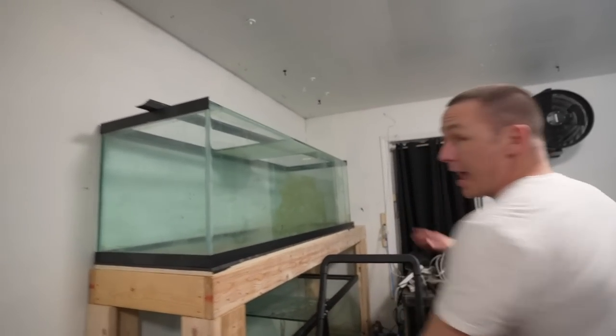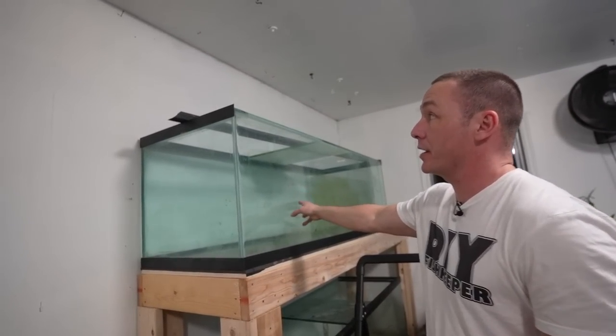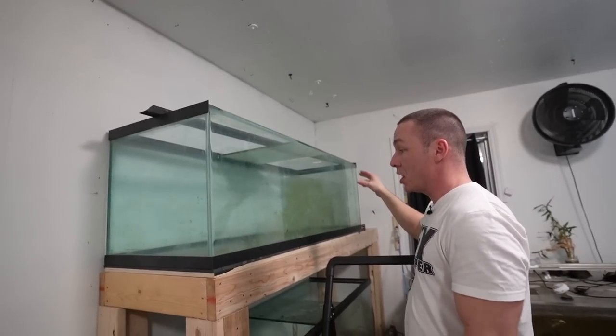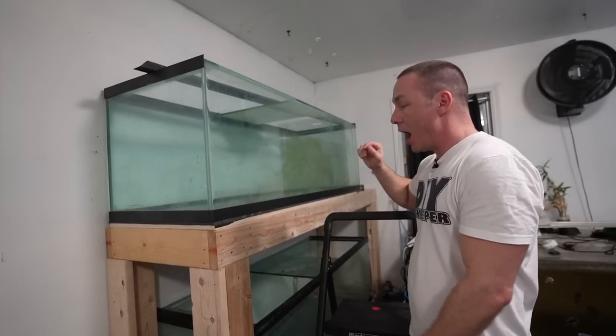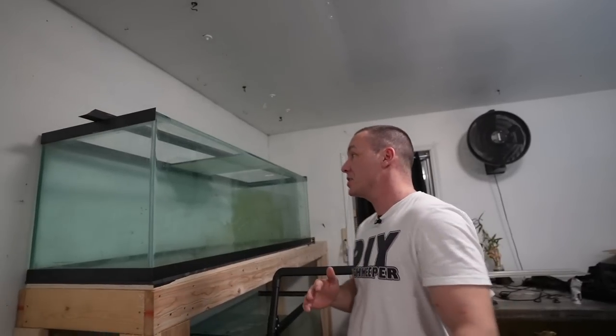I've got a lot to do in today's video. I not only have to clean up the 180-gallon aquariums, but I want them fully set up — lights on, filters installed, tanks filled, tank scaped, and fish in by the end of this video. We will achieve that.